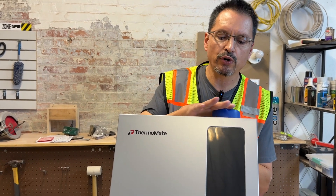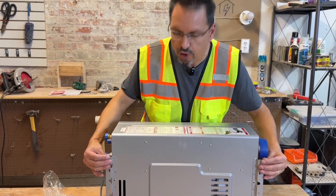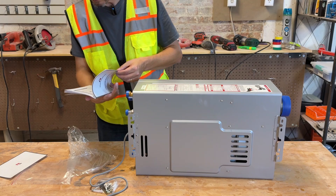And then lastly, up at the top, we're going to have our flue, and that's required to go to the exterior. In the back of the unit, you'll see the mounting points here so you can securely fasten it to a wall. The installation instructions are included, as well as a QR code for more information.